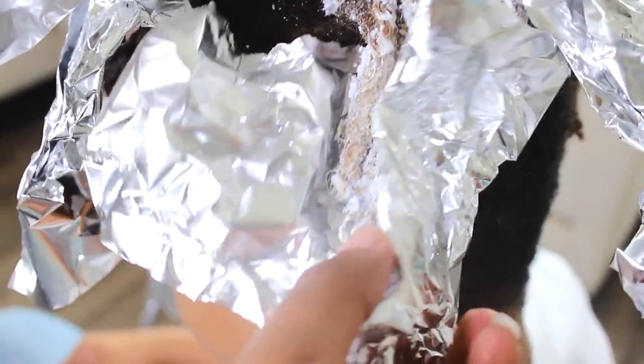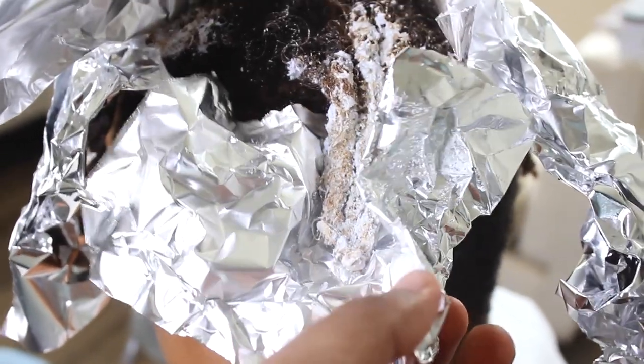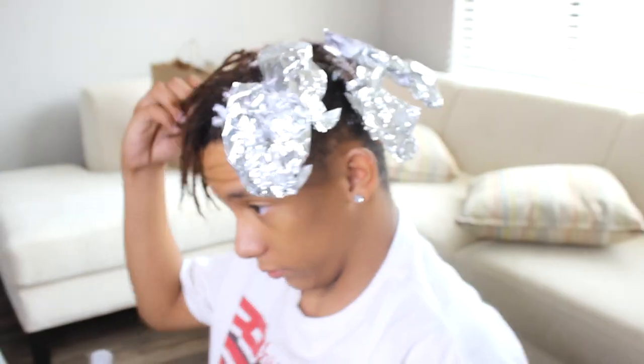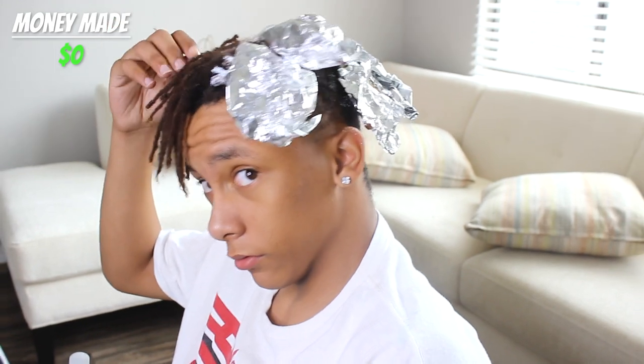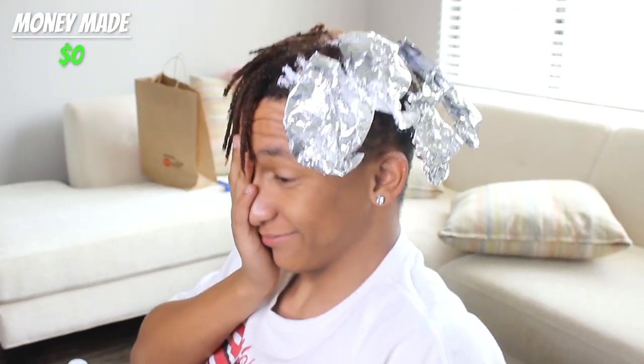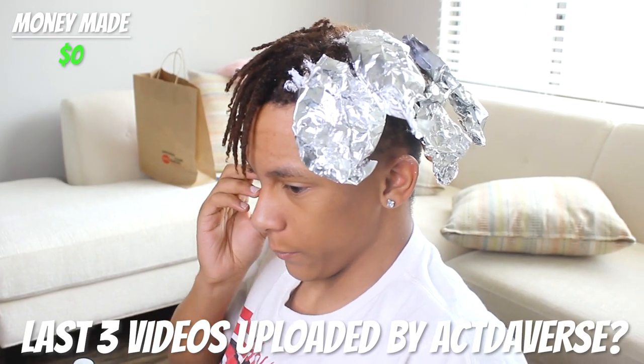Sometimes it looks super bright in the foil, but when you wash it out it comes out super dark or brownish. You want to let it sit until it's almost a platinum blonde. Right now you have an opportunity to win more money — name the last three videos uploaded by Activeverse. For each one you get five dollars.